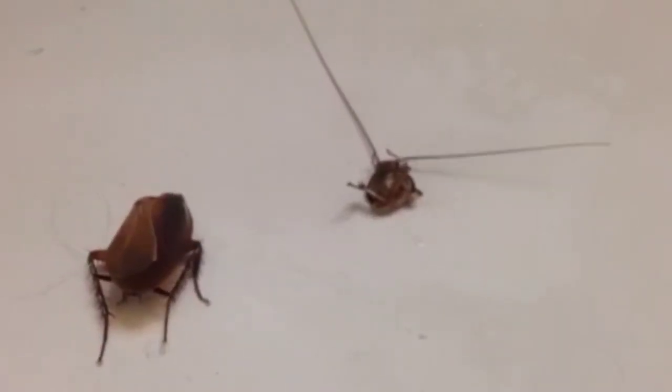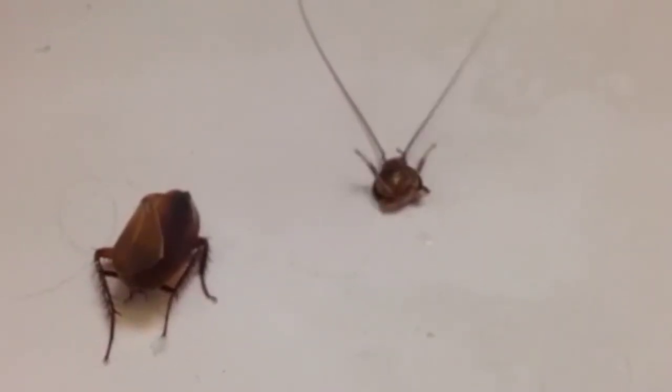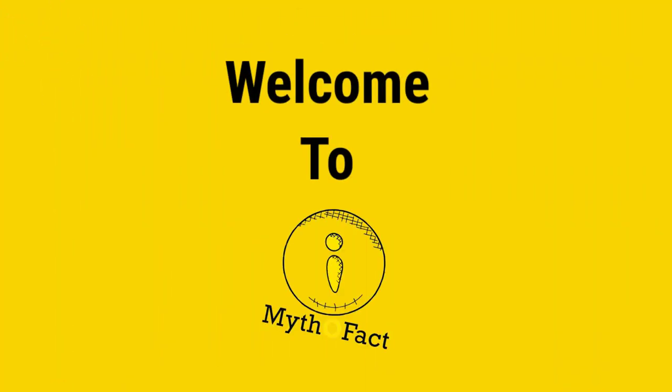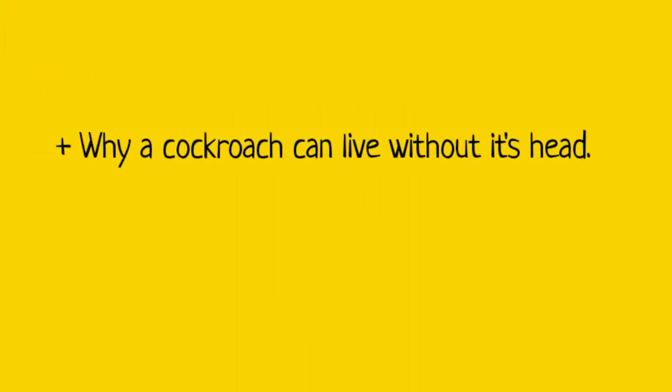The cockroach you are looking at is still alive, even with its head chopped off. But just how long can a cockroach survive without its head? Hi, welcome to MythoFact channel. In this video, you will learn why cockroaches can survive without their head, and the maximum number of days they can survive in that state.